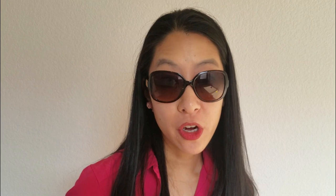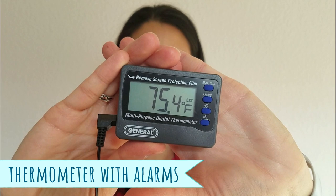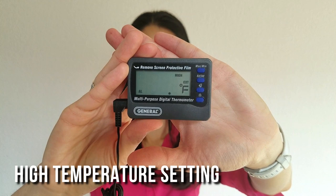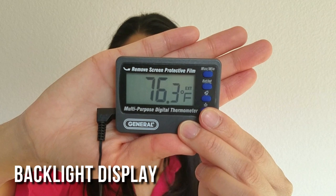To make sure your water is always cool enough, I highly recommend getting a digital thermometer that has high and low alarms. It's great because you can set the alarms for when it's too hot or too cold, and it'll let you know very loudly and clearly if something's going on and you need to take action.